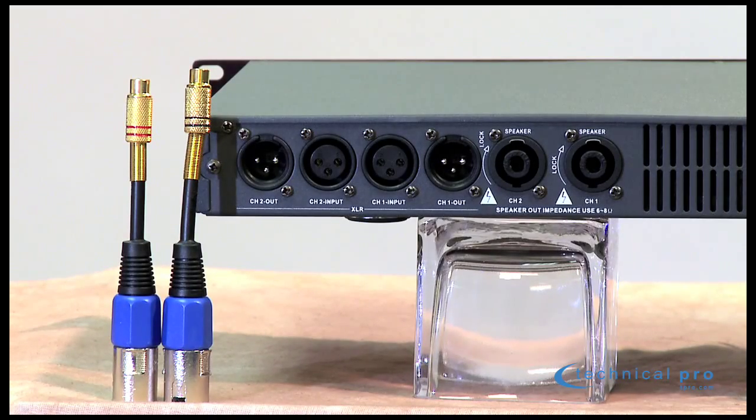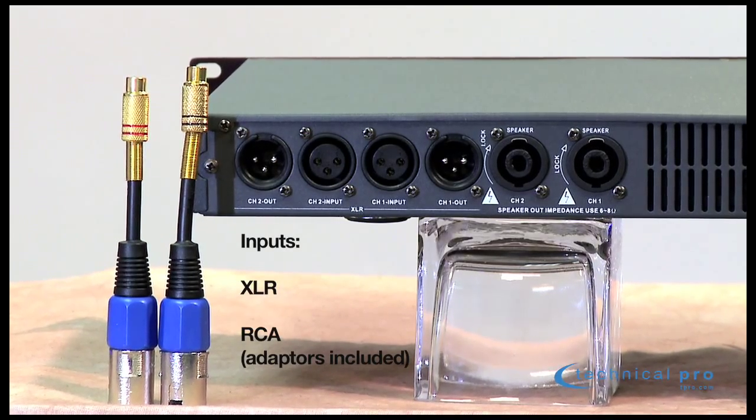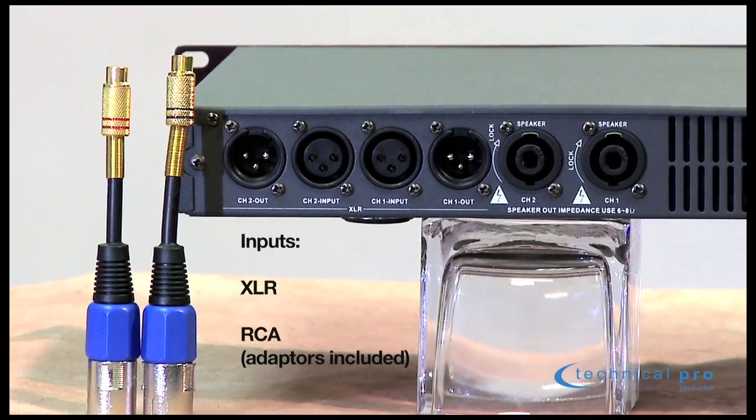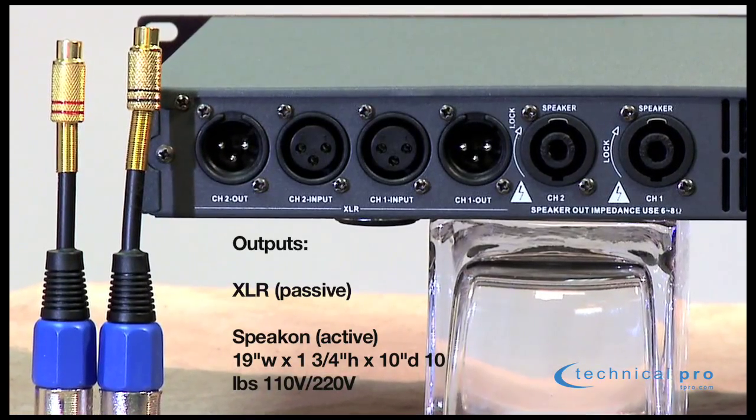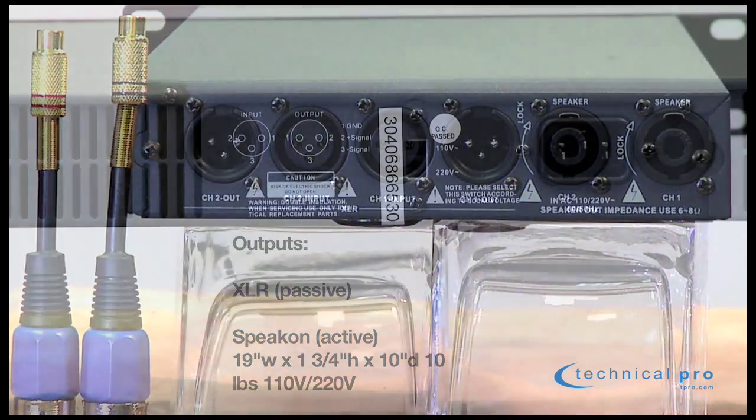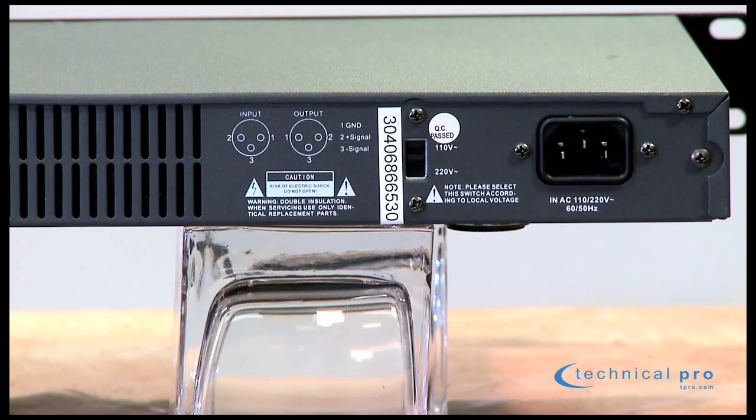OK, let's take a look at the back of the unit. And again, you've got lots of options. As far as the inputs go, you've got XLR or you've got RCA inputs, and the adapters are included for both options. As far as the outputs go, XLR for passive and Speakon for active. And an extra bonus for this unit — you can use it anywhere in the world. It's dual voltage: 110 volts or 220 volts.